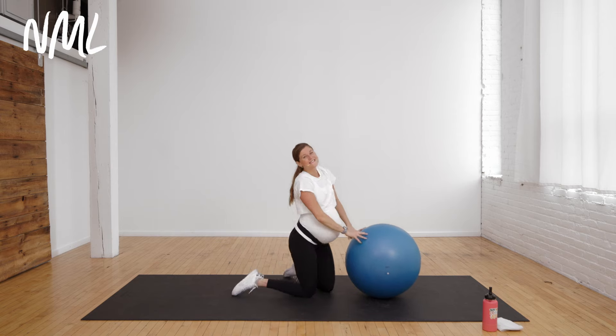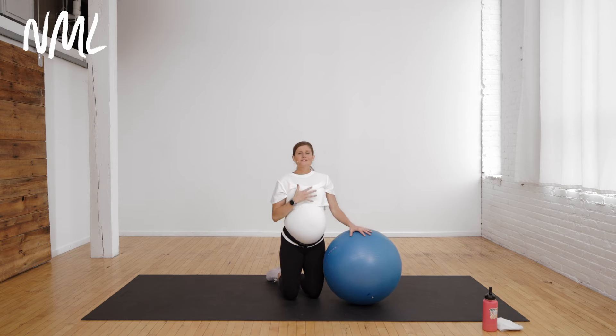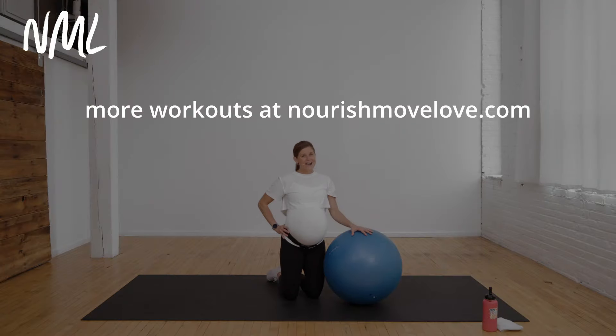Awesome job — thank you so much for joining me. You can carry these pregnancy ball exercises with you into your entire pregnancy. Awesome way to keep moving, keep those hips nice and loose, and keep baby moving down and shifting into that proper position. If you want to find more of our pregnancy-friendly workouts or stretches, you can find them all at nourishmovelove.com. Thanks so much for joining me for that pregnancy ball workout — I hope you liked it. If you did, I'd be so grateful if you dropped a subscribe to my YouTube channel. And if you want more pregnancy-friendly stretching videos for low back pain, sciatica, SPD, you can find those workouts here, or find all of our pregnancy-friendly workouts in this playlist. Have a great day.